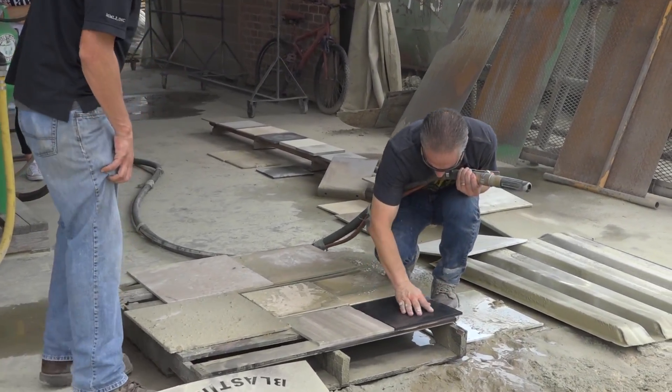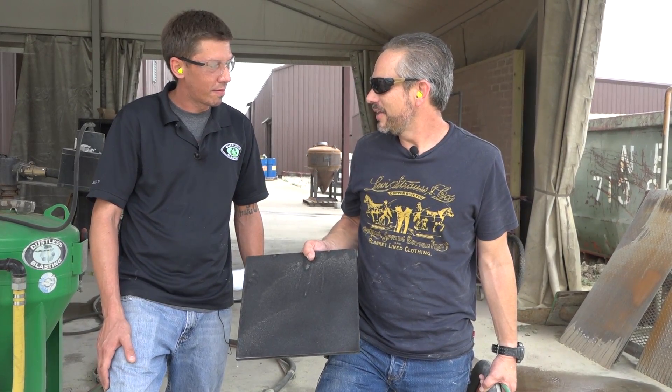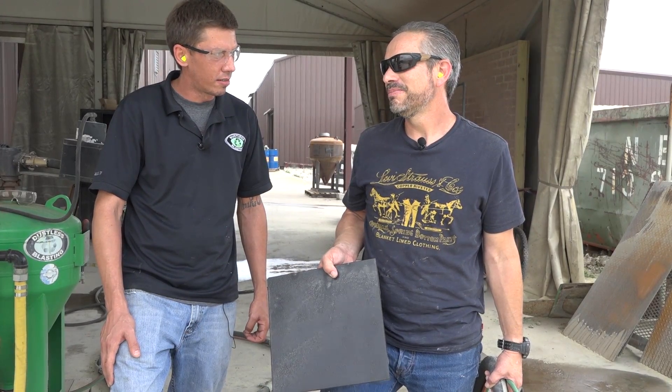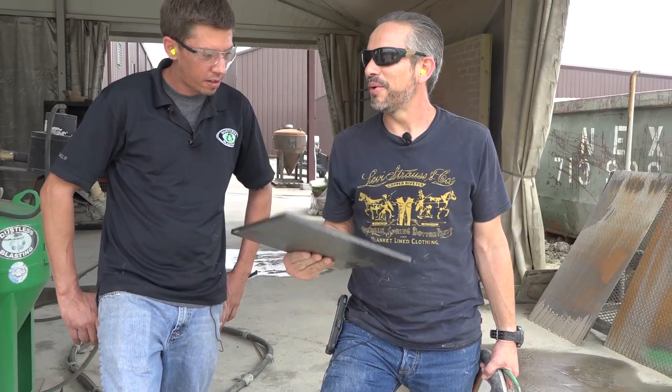It took us four guys two and a half days to do the pool surround. And I am confident two guys could have done this in a day. No doubt about it. And they wanted more texture and I couldn't give it to them. Now we can.